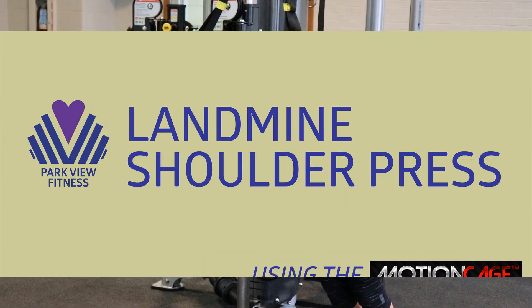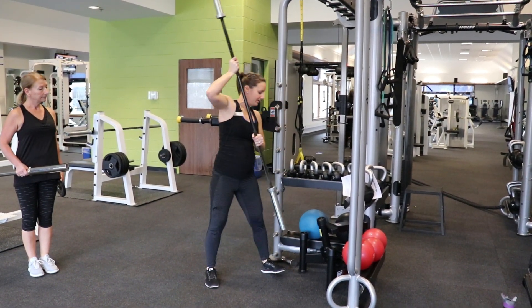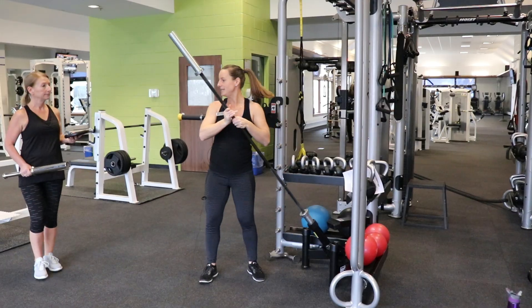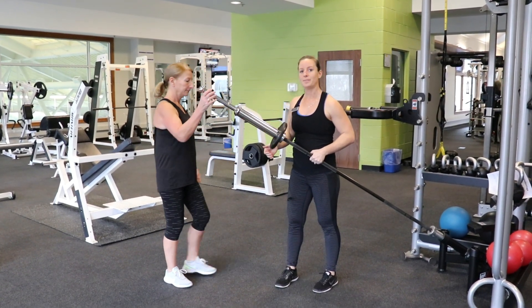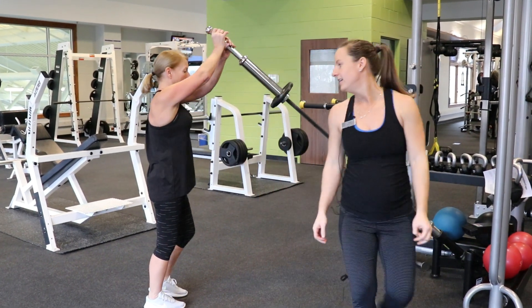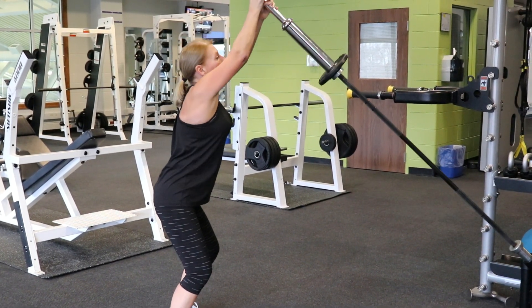Our second exercise is off the landmine attachment. You're going to grab your barbell — this one is 35 pounds on its own. You slide it into the landmine attachment, add plates if you like, and then slide on the narrow grip attachment. You'll stand facing the rig, feet about hip width apart, core engaged, start at one shoulder, and press up over the top to the other shoulder.